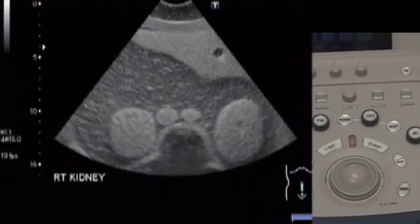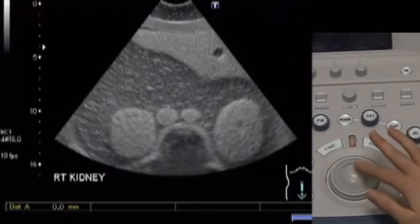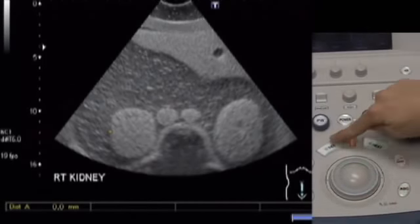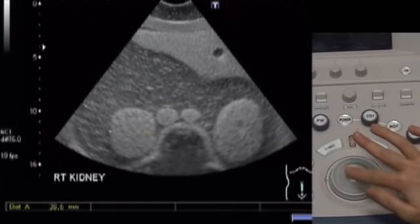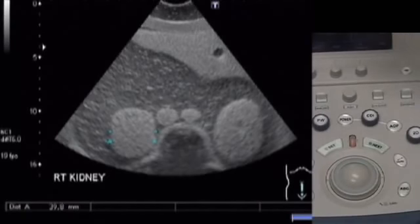To measure a part of your image, press the caliper button. Then use the trackball to move the cursor to one edge of the object you wish to measure and press set. Then move the cursor with the trackball to the other edge of the object and press set again. The length will appear at the bottom of the screen.